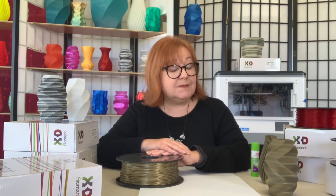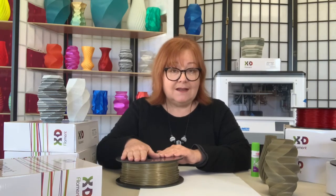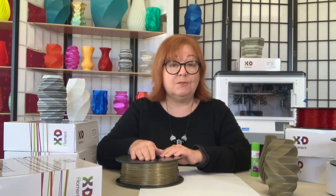Not all PLA filaments are created equal, and X3D takes it up a notch with its Pro PLA range. This is high-quality filament that's manufactured to very tight tolerances, and that means consistent quality across the spool, giving you a dependable extruder feed and stronger, more stable prints.